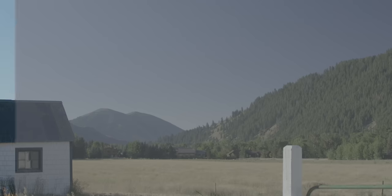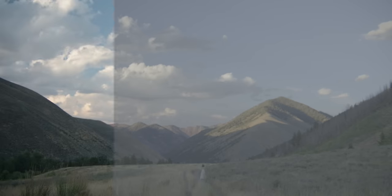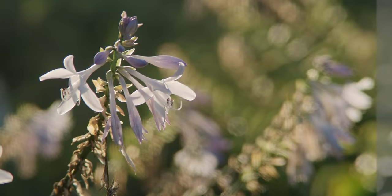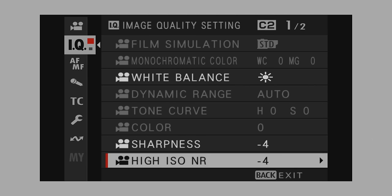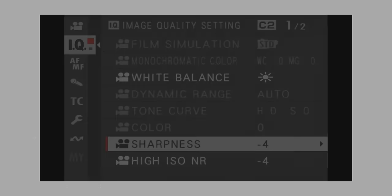I live in F-log 2 — it's the only profile I use on this camera. I like the workflow, I like the color out of it, and I don't mind the noise pattern. In the F-log settings, I set noise reduction in-camera to negative 4 and sharpness in-camera to negative 4. It's still a very sharp image coming out of the camera with those settings, but I'm trying to maximize control in post. If I want to add more noise reduction or more sharpening, I can — I just want to keep that control.